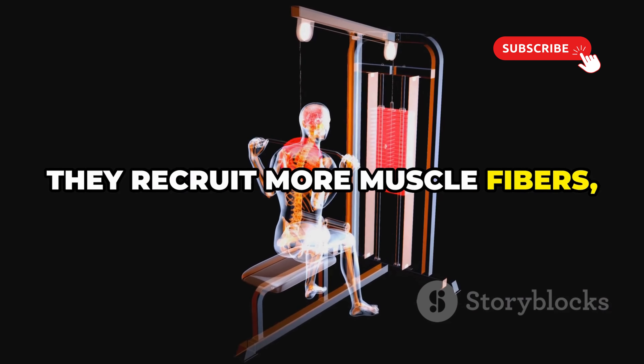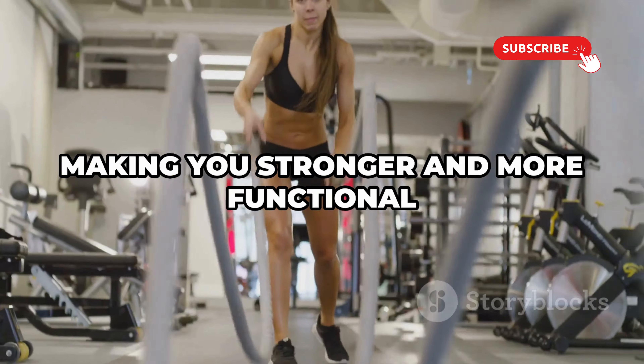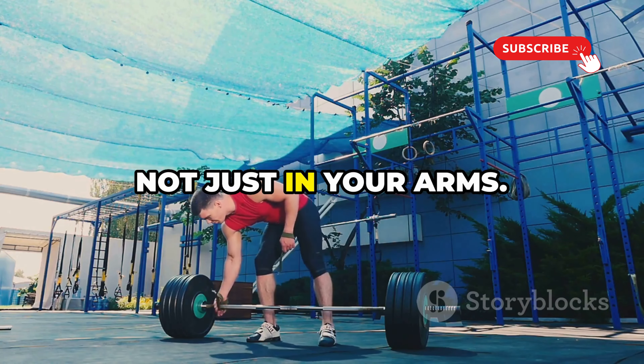Why are compound movements so effective? They recruit more muscle fibers, leading to greater overall growth. Plus, they mimic real-life movements, making you stronger and more functional in your everyday life. You'll be amazed at how much stronger you feel overall, not just in your arms.